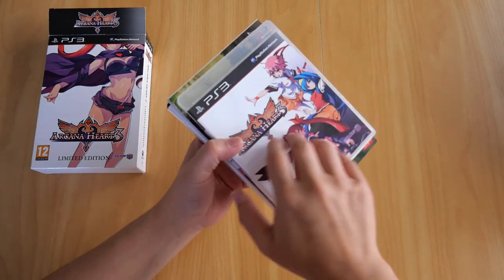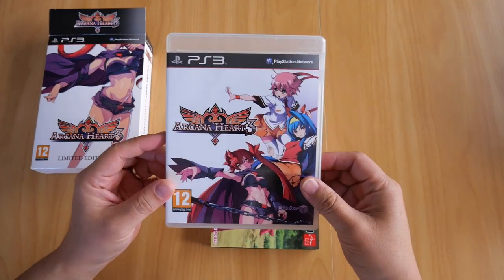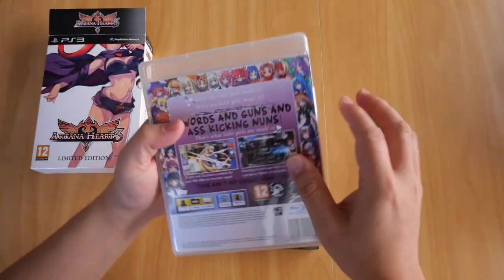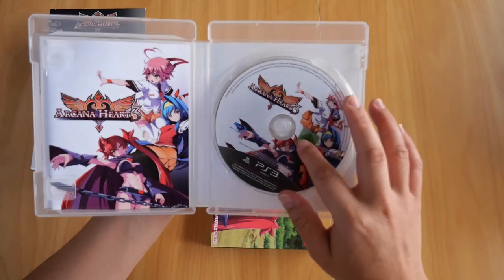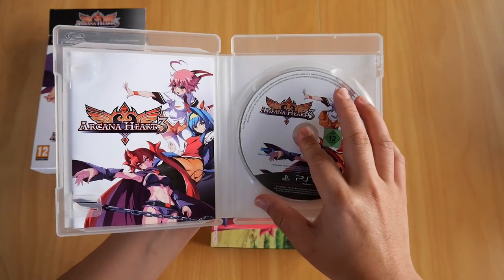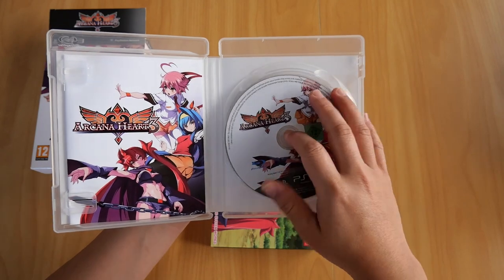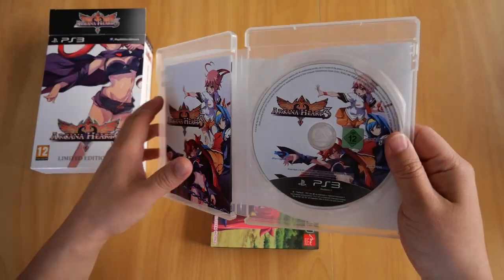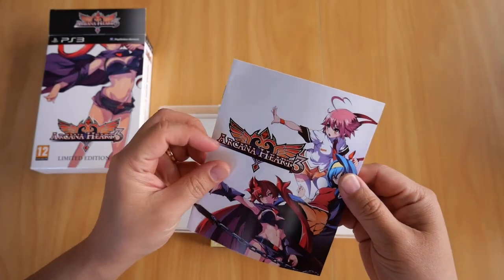First up is the game. The case is in great condition as you can see. Open it up — there's the Blu-ray disc, and as usual it's in perfect condition. You've also got the booklet here.